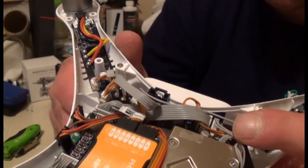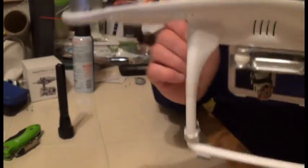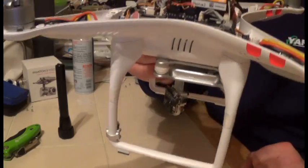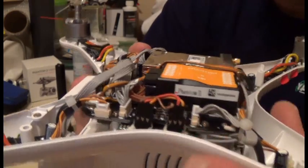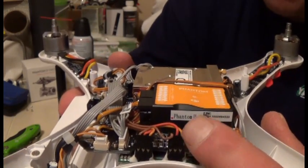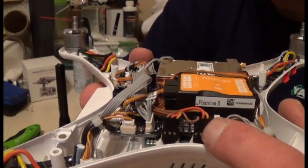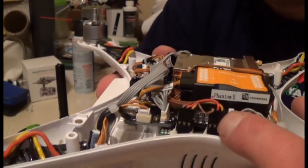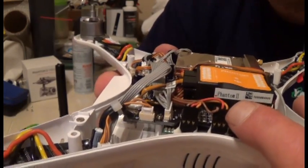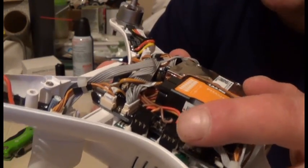Keep looking for signs of a possible short — anything like a wire starting to melt its shielding could be a problem. Another tip: get yourself some black electrical tape, because even if a plug is pushed in, it may become loose again. The Phantom creates a ton of vibration when flying and these wires get shaken around and can jiggle loose.